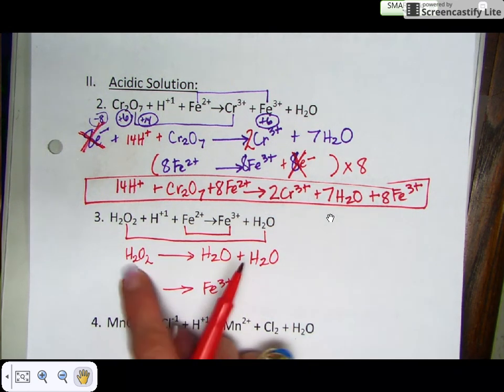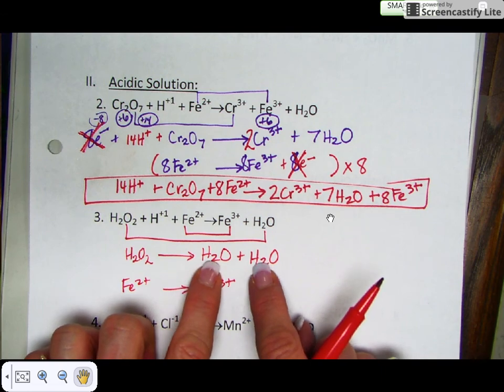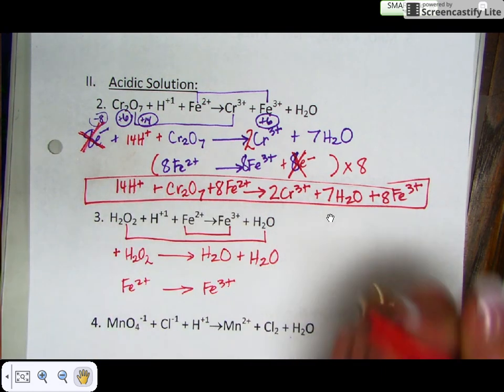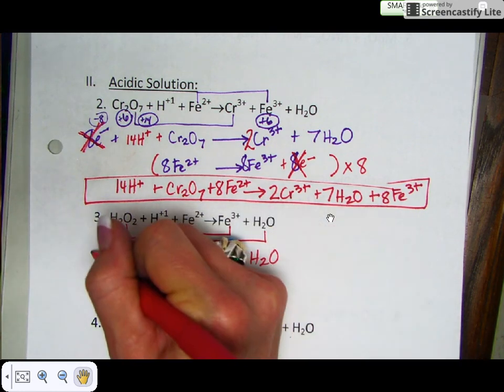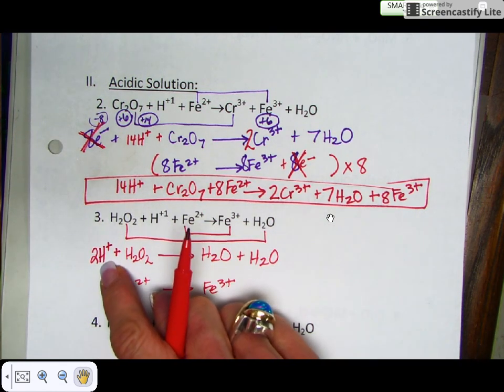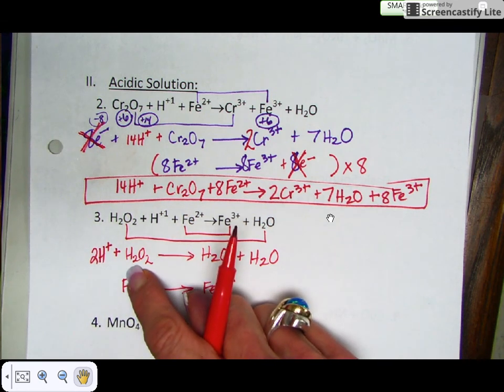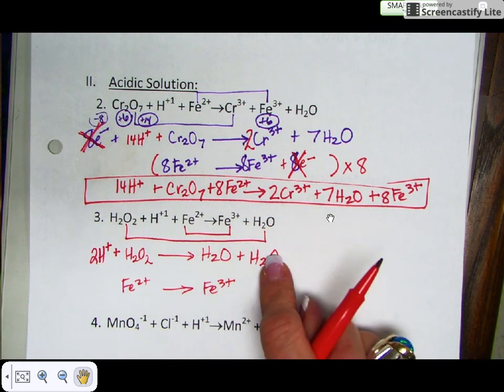There are two hydrogens on the reactant side but four hydrogens on the product side. So balance the hydrogens with hydrogen ions — add two hydrogen ions to the reactant side. Remember, you always balance your hydrogens with hydrogen ions, not coefficients. That gives two plus two equals four hydrogens on each side. There are no hydrogens or oxygens in the second half reaction.